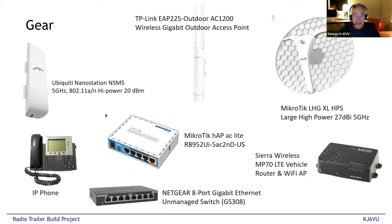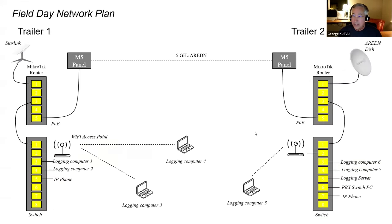Here's all the hardware that's going in: a Ubiquiti NanoStation M5 — which turns out to be a royal pain to program in spite of what everybody told me. On the far right is the long-distance point-to-point link to the mountaintop using a MikroTik HP5 dish. The core router is a MikroTik hAP ac lite, which is very popular and inexpensive, and a Sierra Wireless MP70 LTE modem.